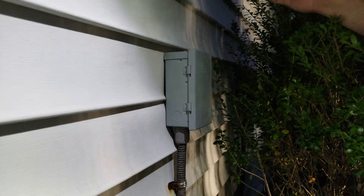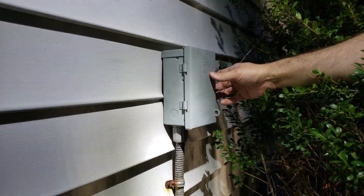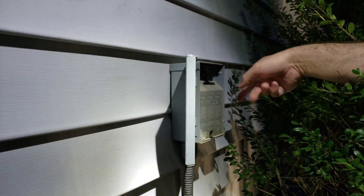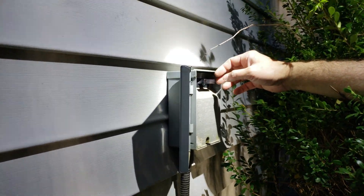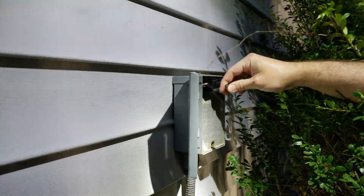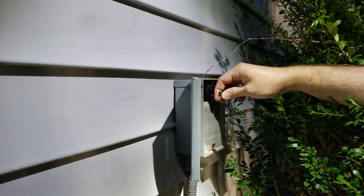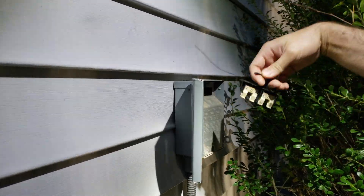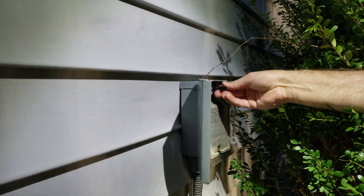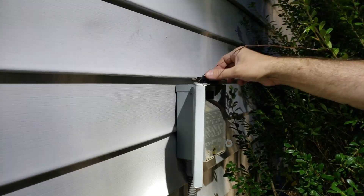Before you do anything, you're going to want to disconnect the electricity. You'll find a manual disconnect — a box somewhere on the wall. Open it up and pull the disconnect out; it'll be in the on position. Pull it out and you can put it back in the off position, or if you're really paranoid just put it on top so you know it's disconnected.